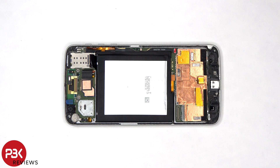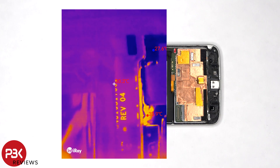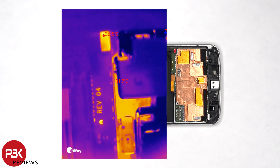If there's a short or defective component or circuit, you'll be able to clearly see the heat signature around the problem area and focus in on the precise chip or component which is faulty. The defective component would be much hotter than the rest and would clearly stand out.